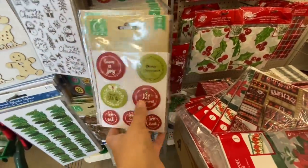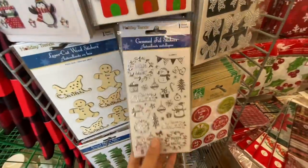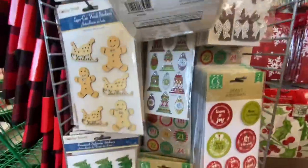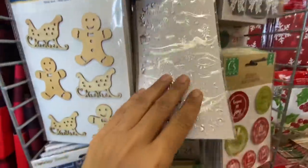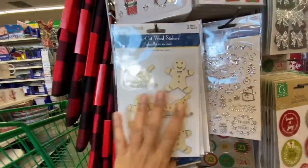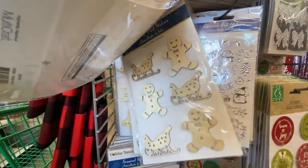These are all the chipboard style — some are seven in a pack, some were nine in a pack. They also have foil stickers by Holiday Trends. They have the candy cane and Christmas trees. These wooden ones I think are new — they are laser cut wood stickers with the gingerbread man, snowflake, gift box, and bell option.